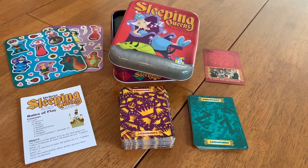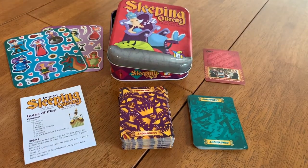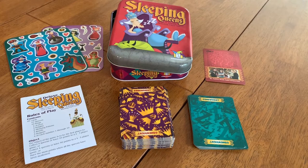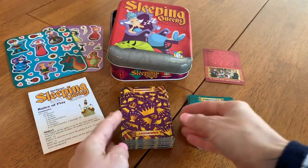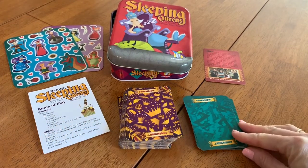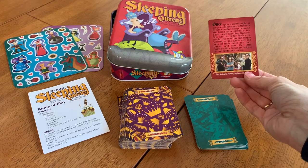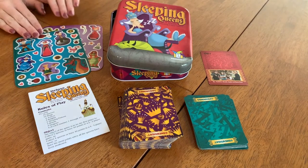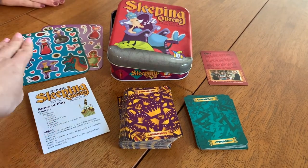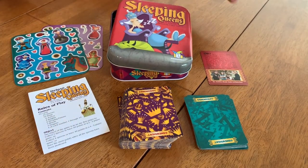Here's what comes inside the tin for the deluxe version. We love how most GameRight games are small and compact. You get your directions, two different sets of cards — the purple cards and the teal colored cards. There's also a background card showing the family and how they came up with the idea for the game. The deluxe version also includes fun stickers, comes in a tin instead of a cardboard box, and has a few additional cards.